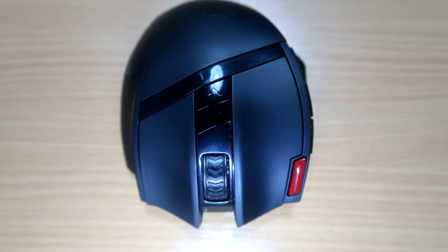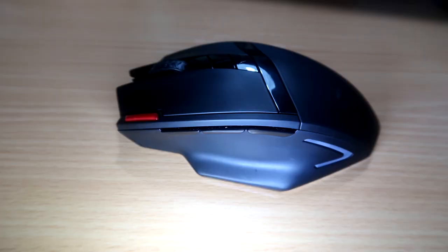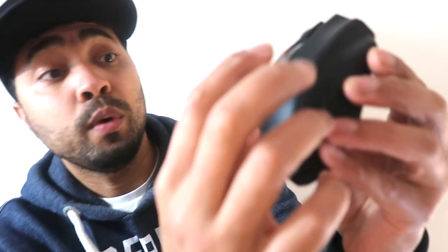This mouse has a total of nine buttons. Naturally, it has a left click and a right click button, a scrolling wheel, and three side buttons. It has a one-click button for triple fire, which is the red one right there. The DPI can be selected with these two buttons here, up and down, and it ranges from 800 to 2400 DPI.